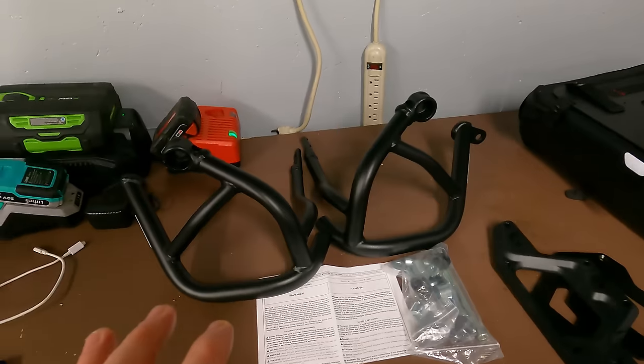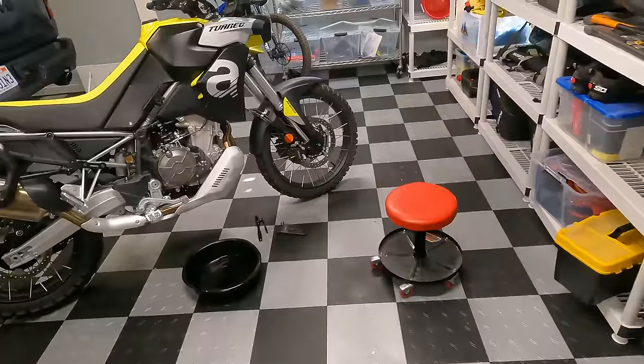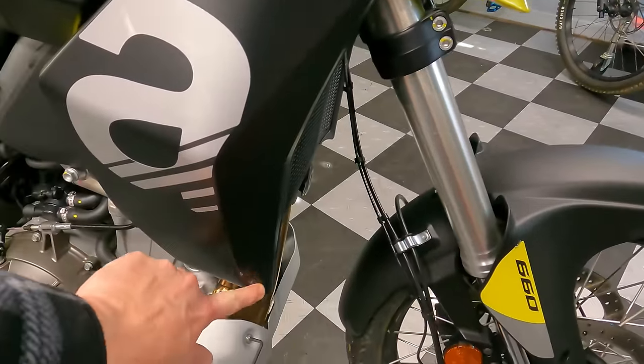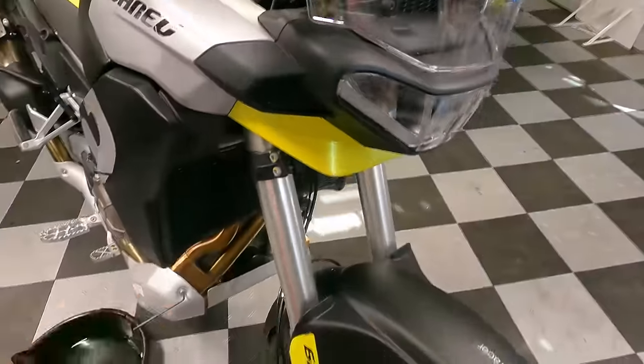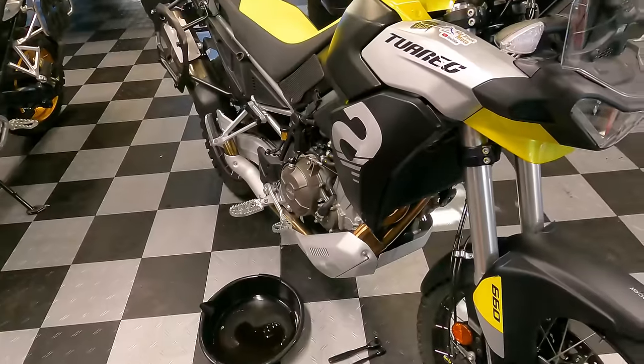Also today I'm tackling the SW Motech crash bar install. On the Touareg, the radiators are pretty vulnerable right up front, and I've already dropped the bike and been lucky not to cause damage. The crash bars will go here to offer some protection.